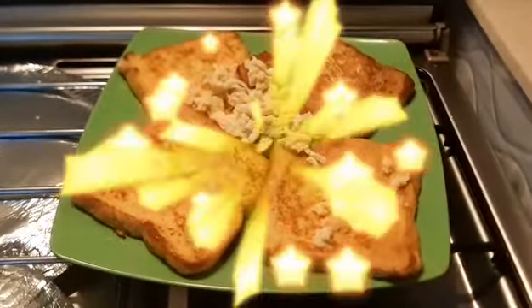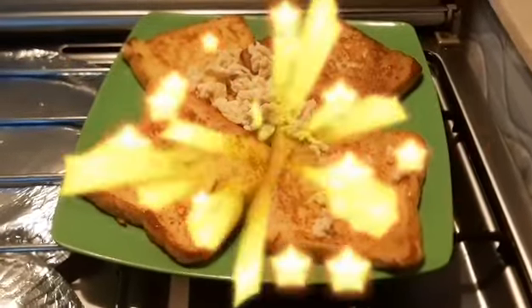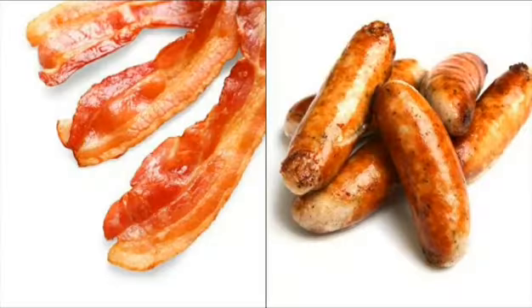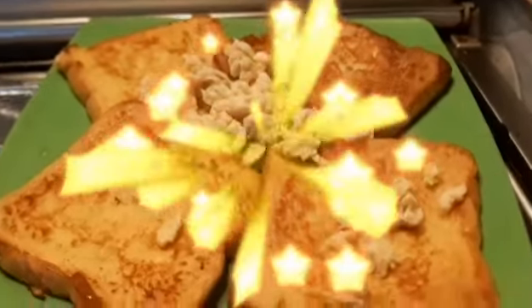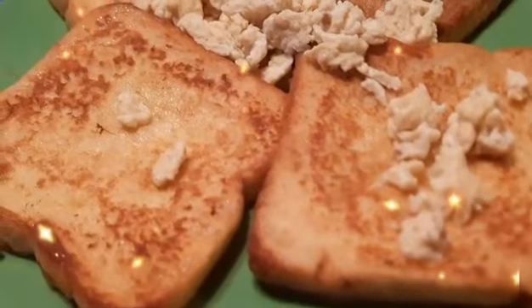The French toast goes well with anything salty — like bacon or sausages. The sweetness of the syrup and the cinnamon pair really well with the saltiness of whatever side you serve with it. Thanks for watching and I'll see you next time.